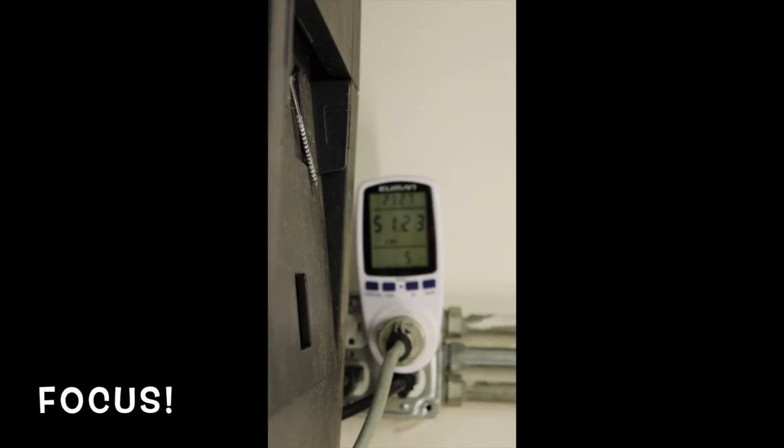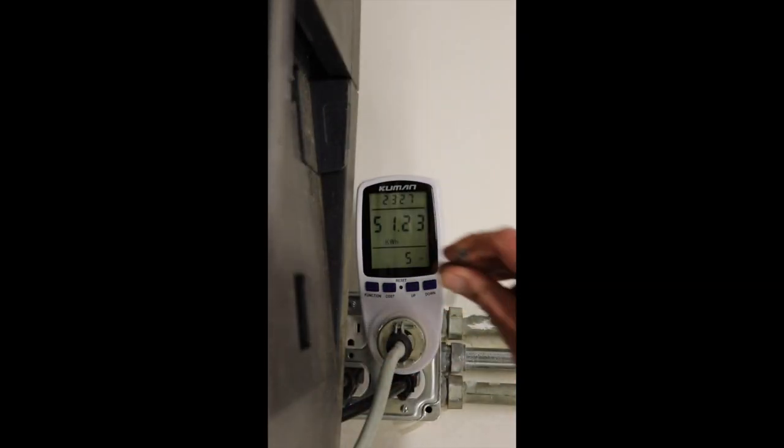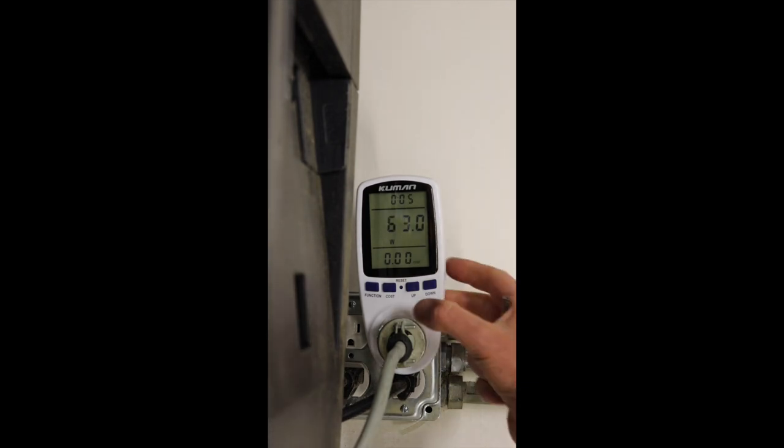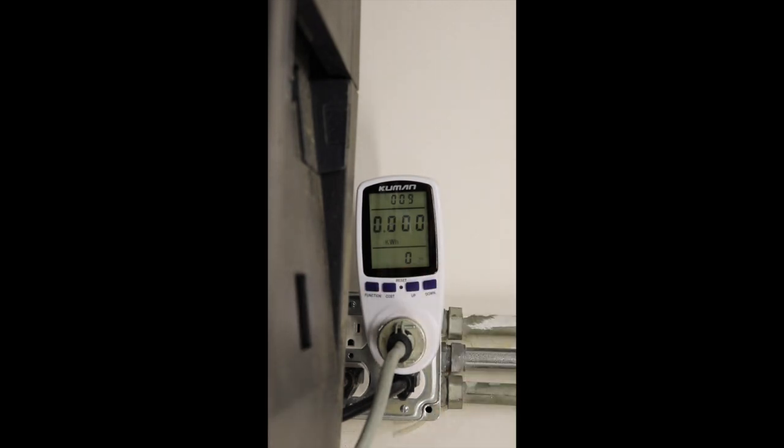You can see we have used 51.23 kilowatt hours to run this machine for one week. I started at one o'clock in the afternoon on a Tuesday and this is one o'clock in the afternoon on the following Monday. I'm going to reset this now with this handy little tool right here — set it back to zero kilowatt hours — and we'll run it again for another seven days at minus five degrees Celsius. See you in a week.